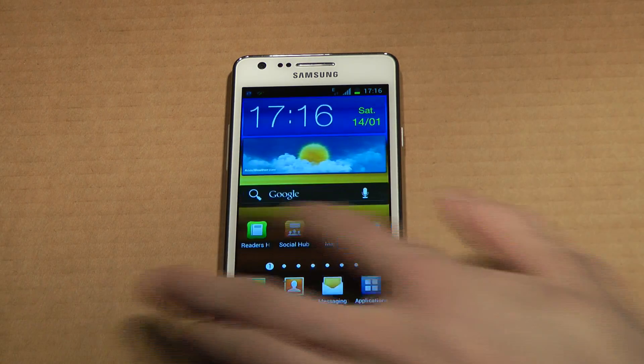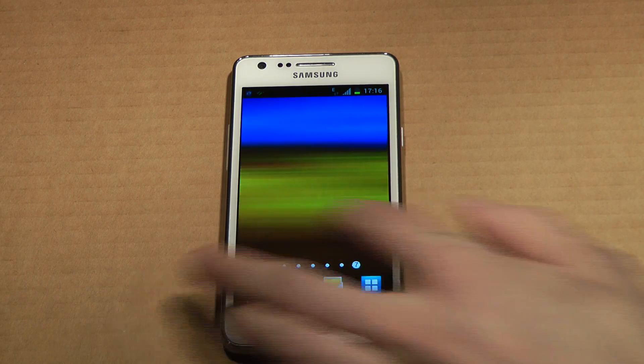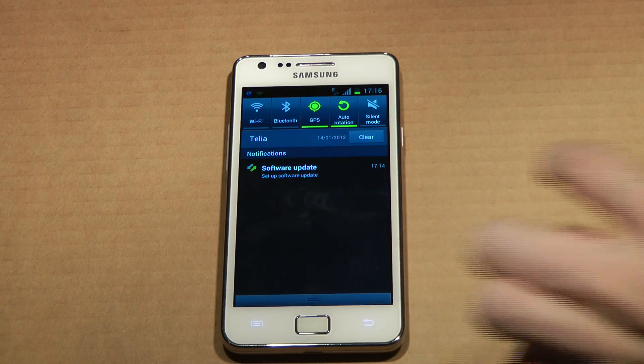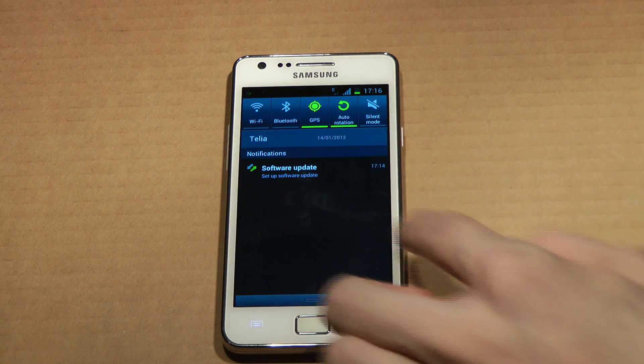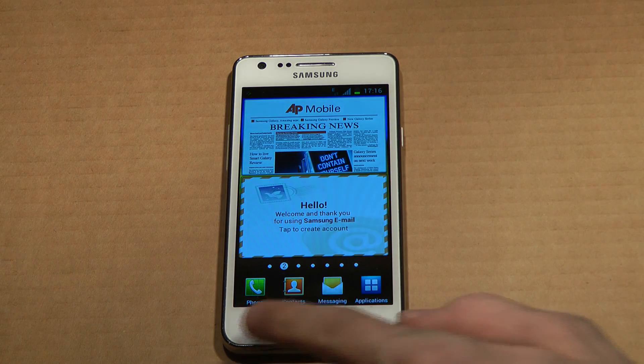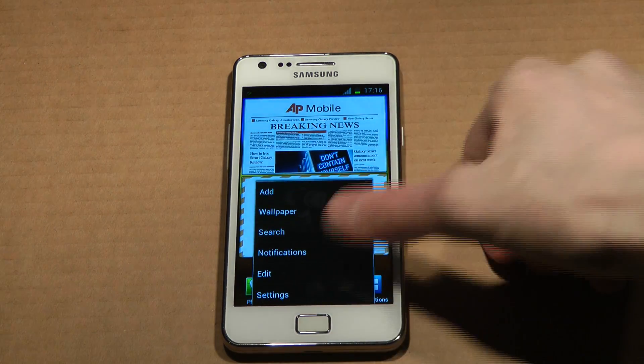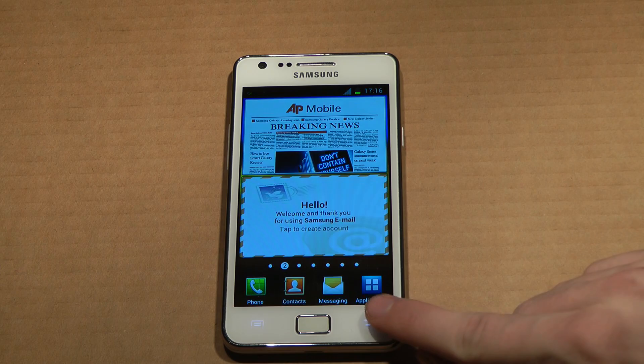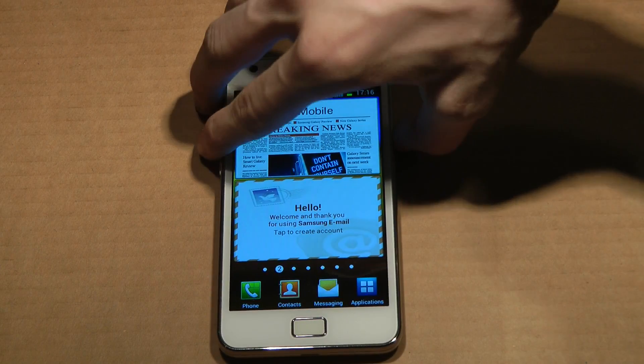I don't think it's that big a change compared to the XXLP1. I do like the swiping though, it's very nice. And I also do like this new menu over here that they have changed — so finally it looks a little bit more like ICS.